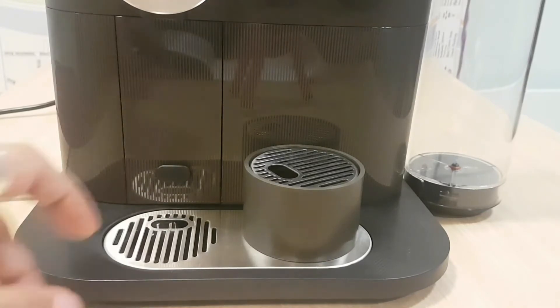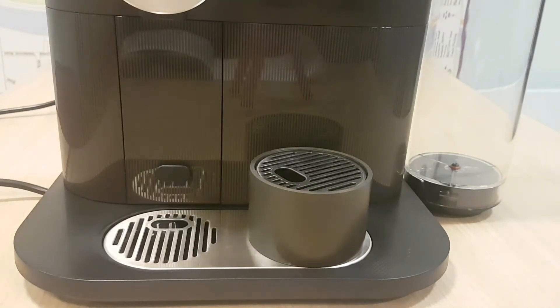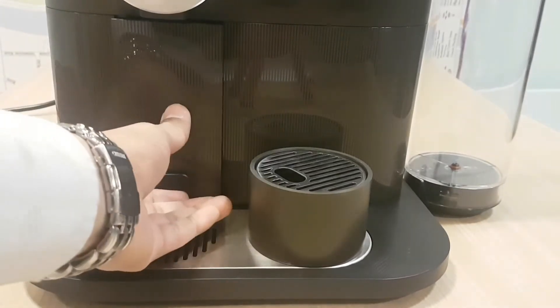At the bottom here is the same type of equipment they use on most machines. They put that on so you can place your small and large cups on it. All the pods will go in here — comes out very easily and pops back in.